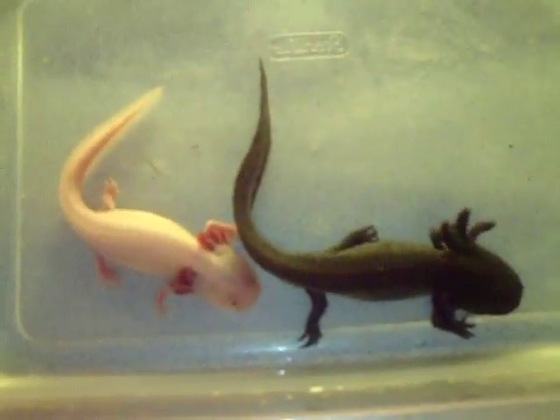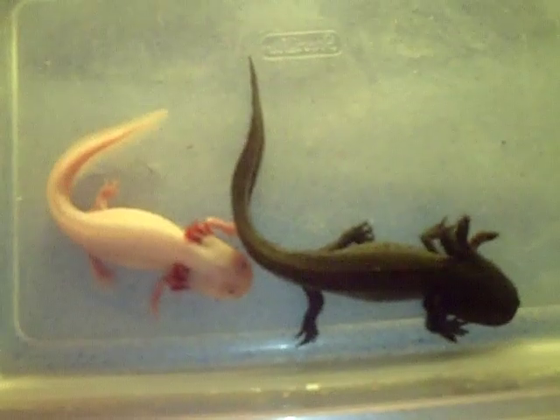Hey guys, it's me, Charlie. This is a video on my axolotl breeding pair.